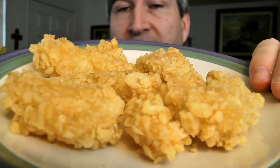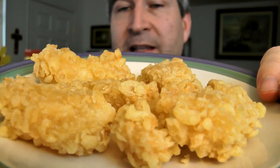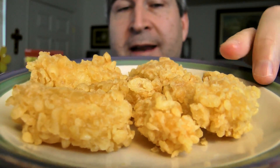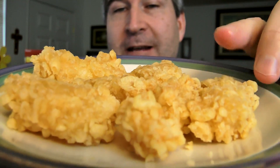They're all done. They smell really nice, and that is what they look like — just slightly browned, nice and crunchy looking and feeling. I am a huge fan of seafood, so I have high hopes for these things. Let's try them out.